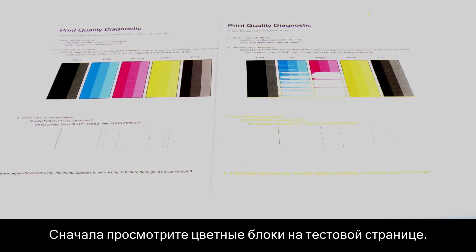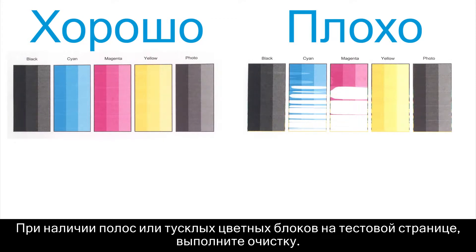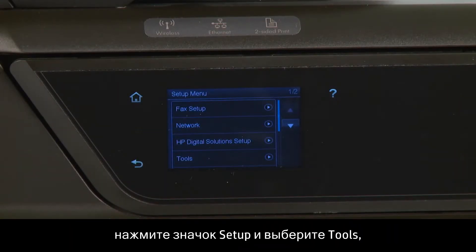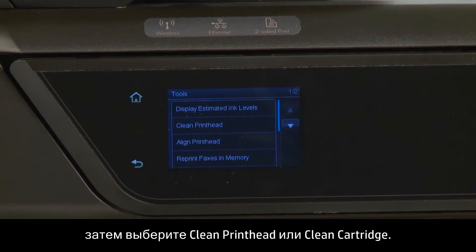Begin by looking at color blocks on the test page. These blocks represent each of the ink colors in your printer. If you have streaking or faded color blocks on the test page, perform a cleaning. To perform an automated cleaning on recent HP inkjet printers, press the Setup icon, and then choose Tools, and then Clean Print Head, or Clean Cartridge.